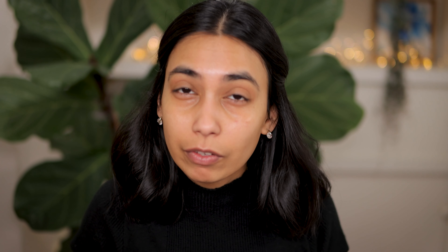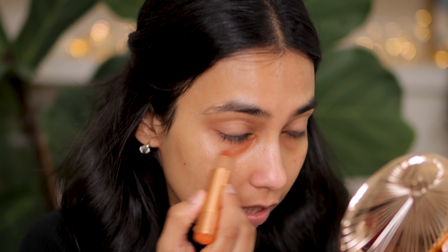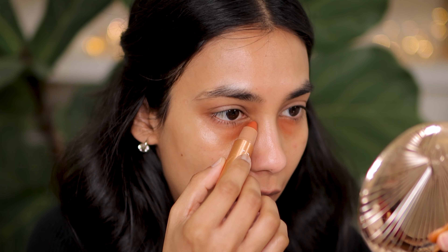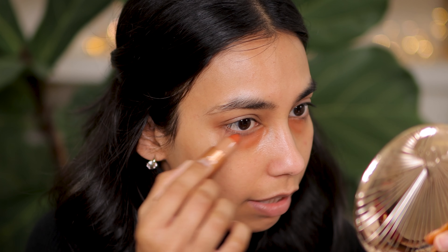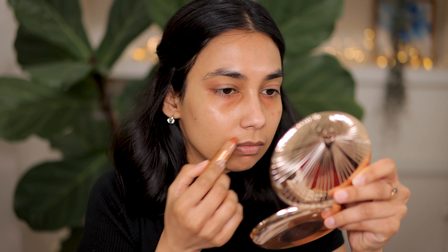I've prepped my skin in the same way that I showed you in my skincare update video, so if you haven't seen that, check that out. Now I'm going to first color correct. I'm using a lip tint in the shade Rise, and I'm going to apply that underneath my eye area. This formulation is so thin — I feel like I don't even have to tap it into the skin. I can just very gently apply it directly to my under eye area and it really blends itself out. I'm also going to apply it around my mouth area, and for that area I am going to tap it in.